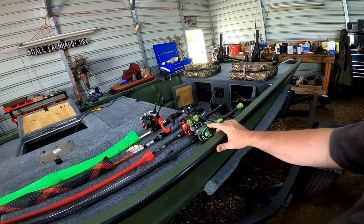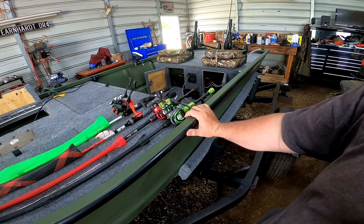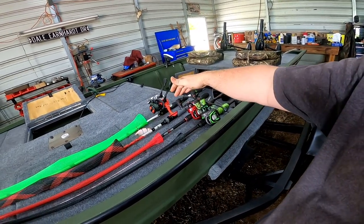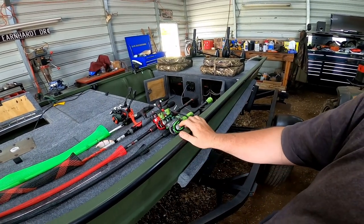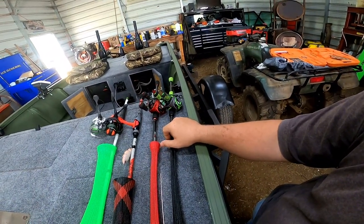The Lew's stuff I've had no problems out of, other than the disappointment that the Mach 2 did not have internal brakes, which I should have opened the reel up before I bought it. I would love to have a custom speed spool but it's a little steep for me. Come look at the pool — it's a windy day.